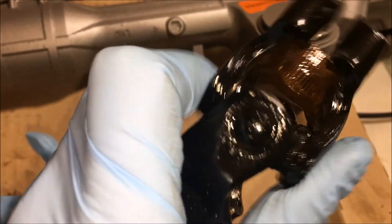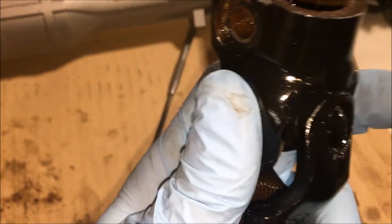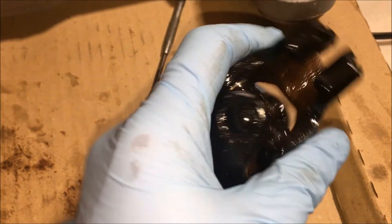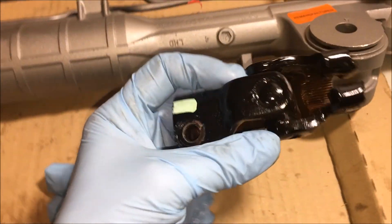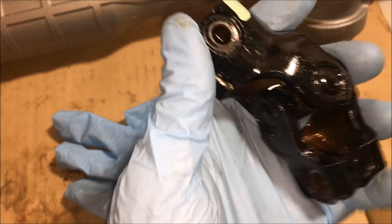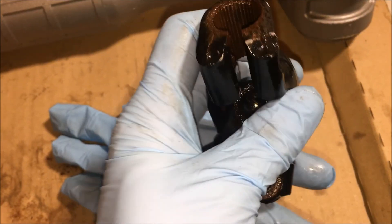Okay, so here's the universal joint. It still feels a little notchy, but there was a significant improvement. Just soaking it in oil wasn't doing anything — the vacuum process definitely pulled some oil into the joints. It's a lot easier to move than it was. It still has some notchiness to it, like I'm rolling on a bad bearing or something, but to replace this part you're looking at $200. So I'm going to risk it and go ahead and use it.